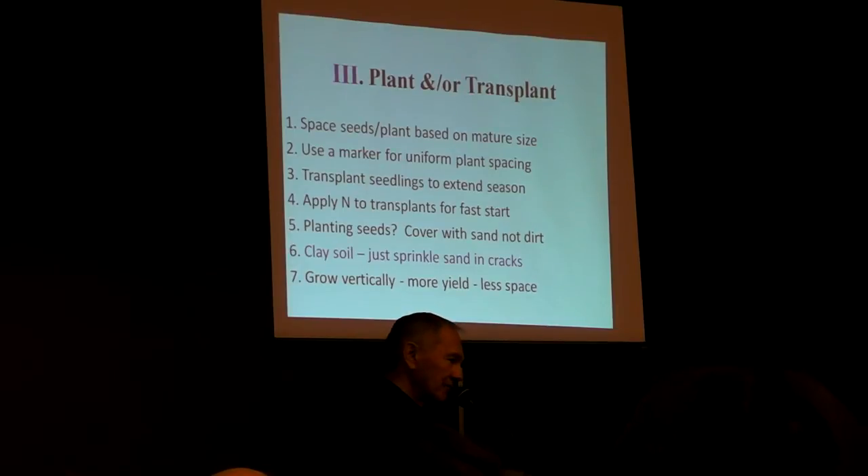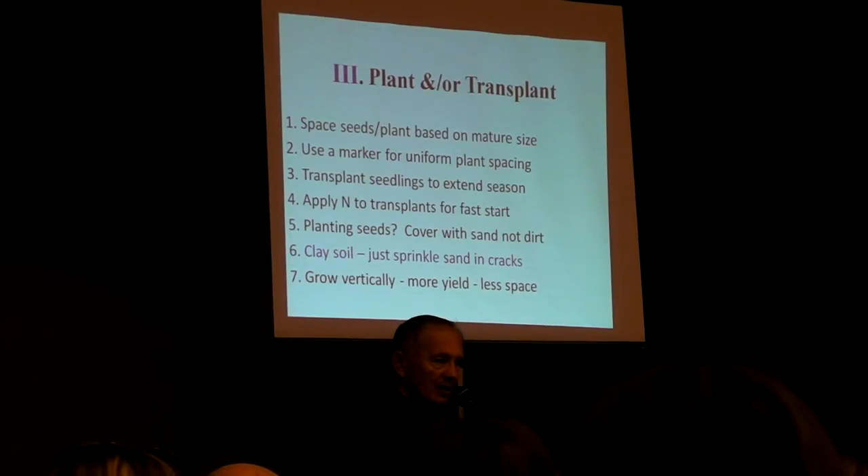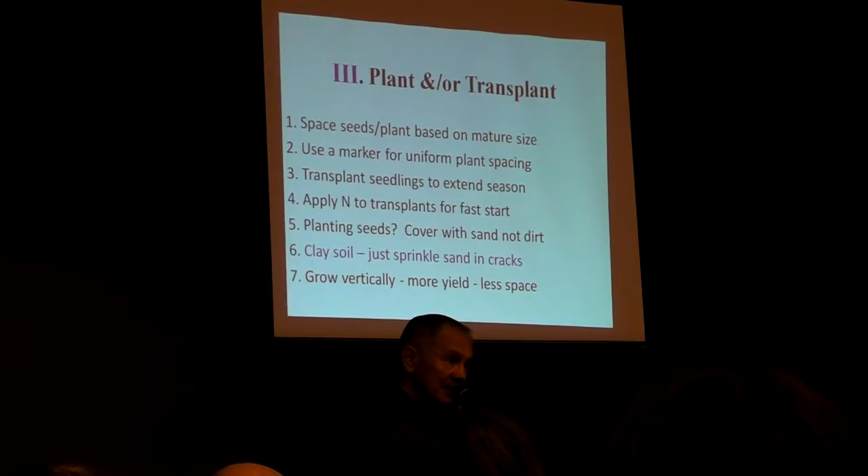Go vertically. You saw the picture of my tomatoes at the zoo. This is a way to increase your yields three to five times in the same amount of space, just by going vertically. So you by all means want to be doing that.